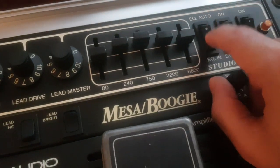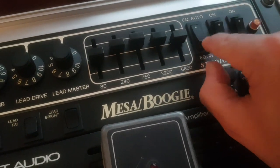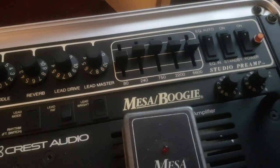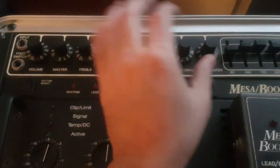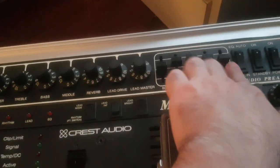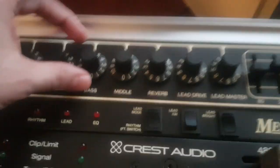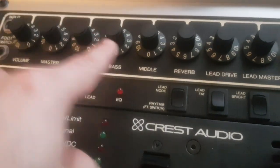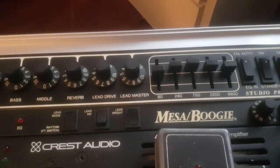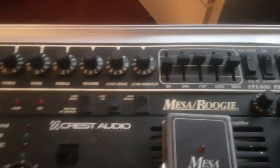There are three options for the EQ. One option is to have only the knob equalizer - these bar EQ sliders are unplugged and not working. Another option is to have both EQs together. So you can have everything set to five on the knobs and then add a little more mids, more bass, or more treble on the bar EQ to basically make your own custom sound, which I think is really cool.